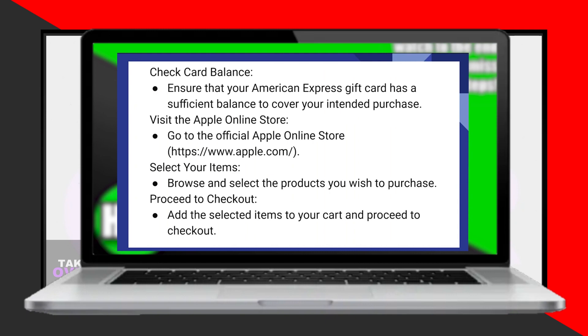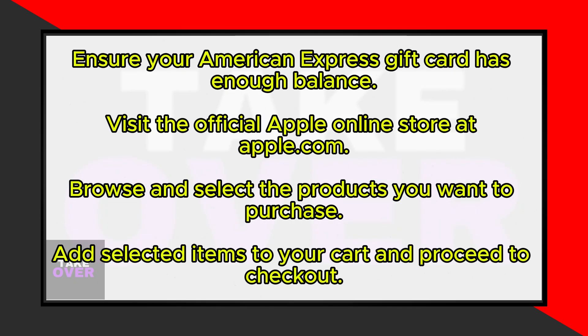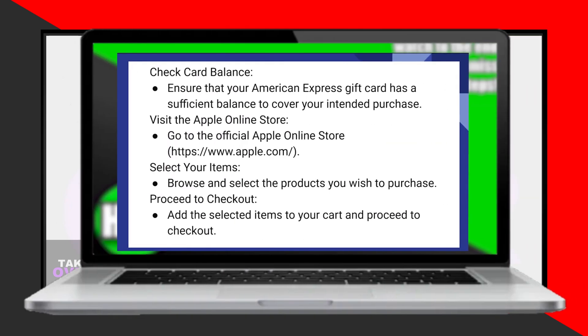Then, visit the official Apple online store at Apple.com. Browse through the products you want to buy and add them to your cart. When you're ready to check out, select the items in your cart and proceed to the payment section.